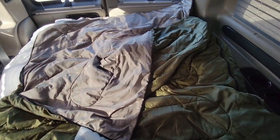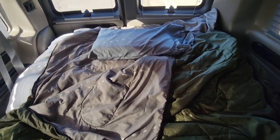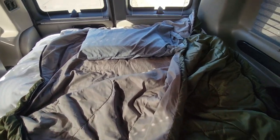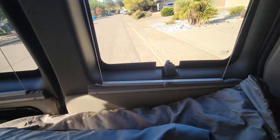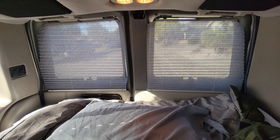The last thing I'm going to add is a memory foam pillow, and there you go — I'm all set to sleep. It's a pretty comfortable setup. If you want a little extra privacy in the back, you can put these shades up, and there you go.